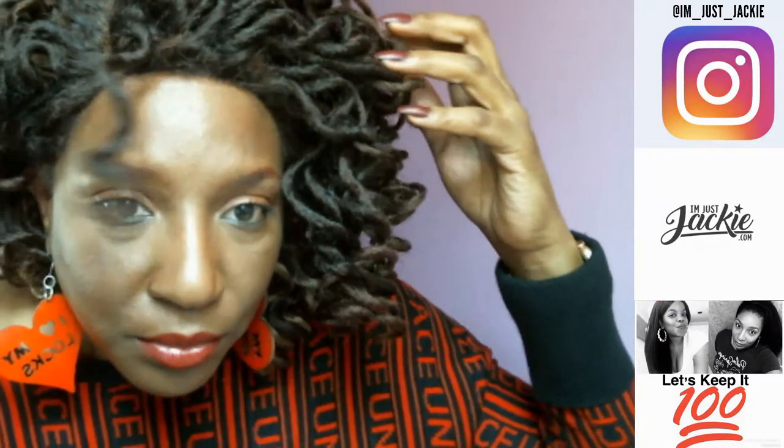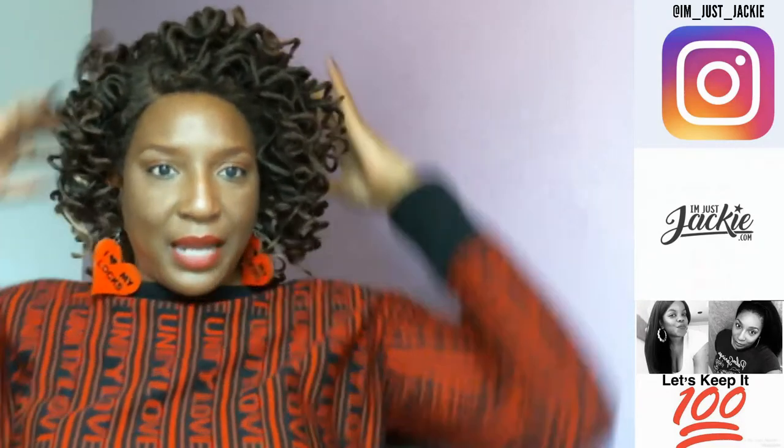Anyway, I do not remember the price of this wig. I don't pay a lot of money for my wigs — the most I've paid for a wig ever was probably Tony of Beverly, and from wigtypes.com maybe $30. But I know this wasn't a $30 wig — I might have paid $20-something dollars. I'm gonna put the link for this wig in the description box below if it's still available. Just pulling it to fluff it out a little bit, give it some body.